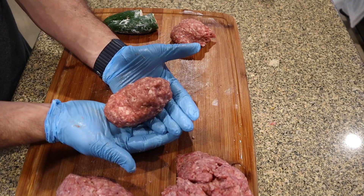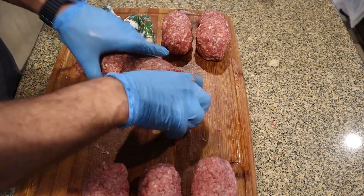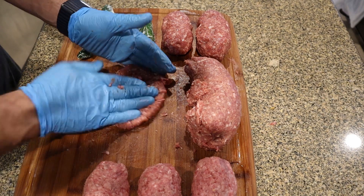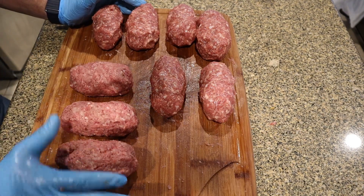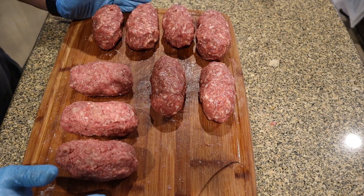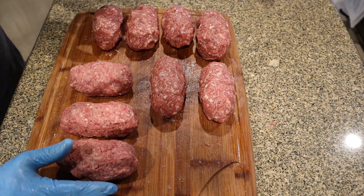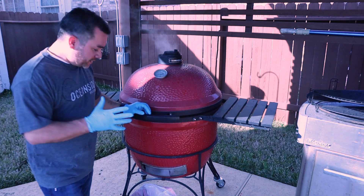I've got three beef armadillo eggs and six sausage or pork armadillo eggs. We're going to split these up and take them out to the grill and get them cooking.